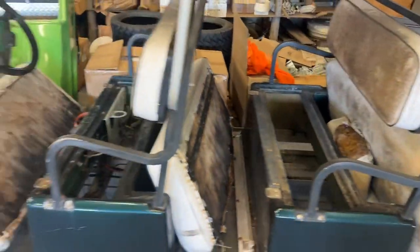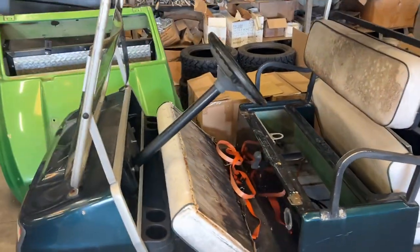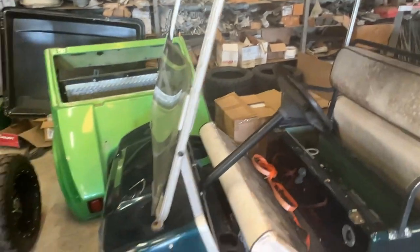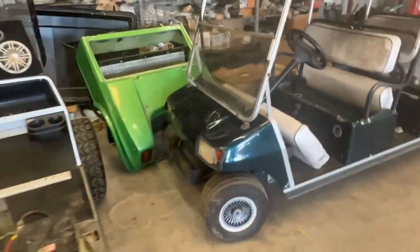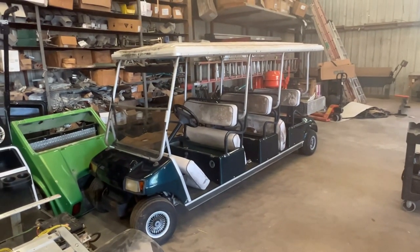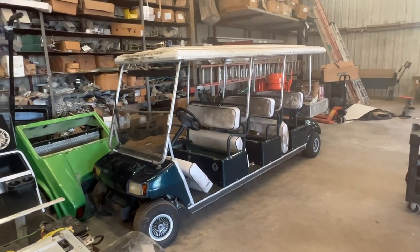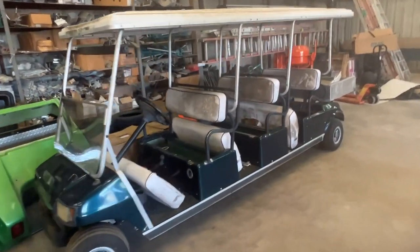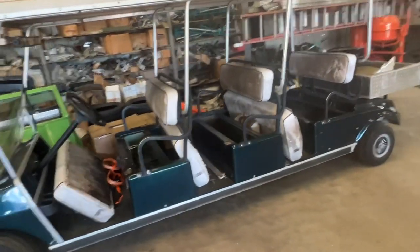So I'm going to take this thing apart down to the frame, clean it up. I've got some goodies back there for it. We're going to build it on the page. We're going to make this cart lighter and faster, more efficient, more fun, more comfortable. It's going to be fun.